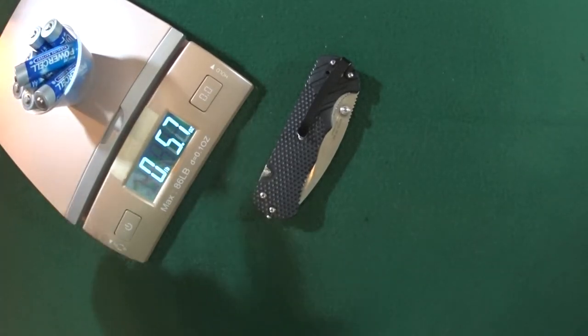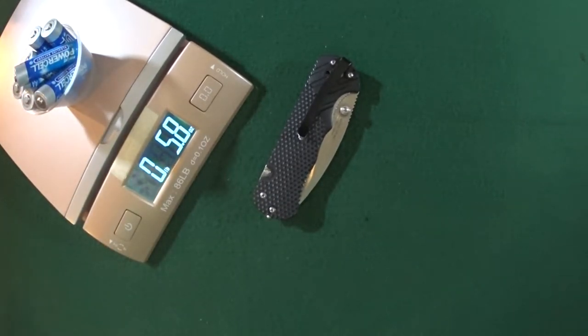5.7 ounces — that is going to be about the equivalent of 7 AA batteries.